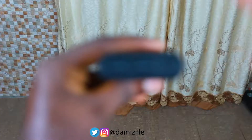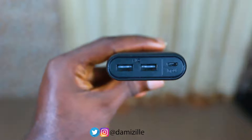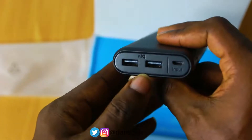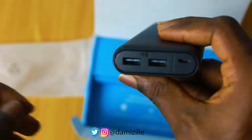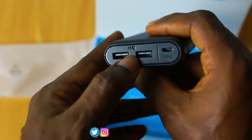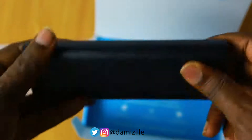Right here you have the input port where you charge the power bank, and also two USB output ports so you can charge two devices simultaneously without issues. The IQ technology means it pushes out more current faster, so you get your device fully charged quickly without waiting too long.